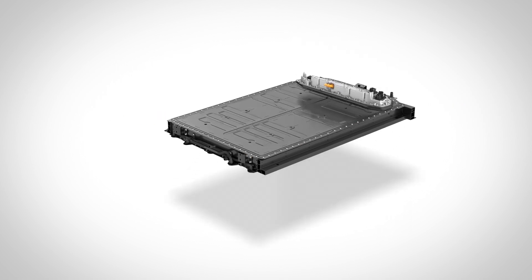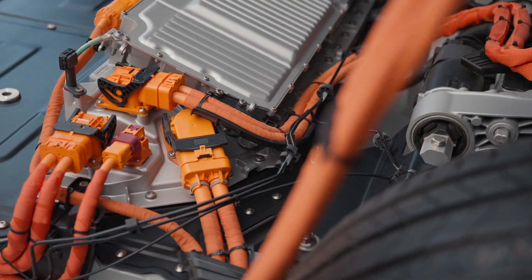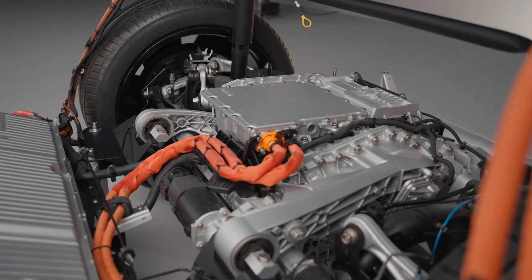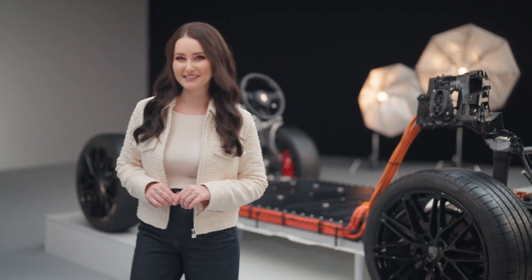In the Porsche Macan we have installed a lithium-ion battery. A major advantage of this battery technology is its very low self-discharge rate. It can absorb and provide high currents and therefore high power, which makes it extremely suitable for use in our high e-performance models.